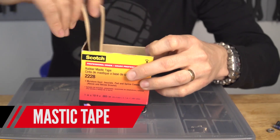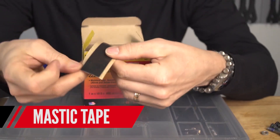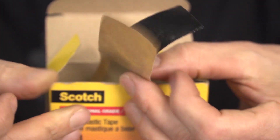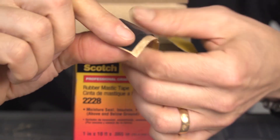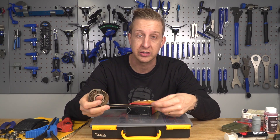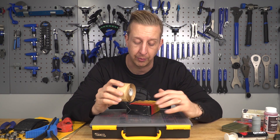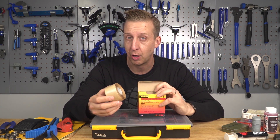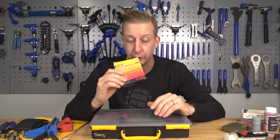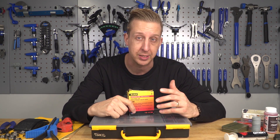Mastic tape — this is 3M 2228, available in 25mm and 50mm widths. I've sworn by this stuff for a long time. It's electrical mastic tape, very sticky and malleable. You can use it to make chain stay protectors or protect the down tube from rocks. It's not the cheapest, but a roll goes a long way. If you've got a friend who's an electrician, they may be able to get it in bulk at a discount.